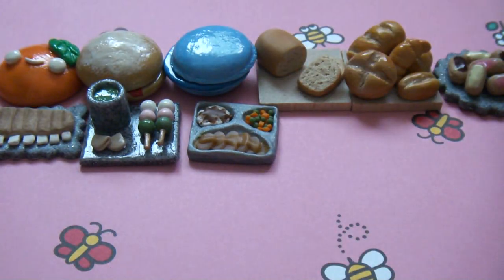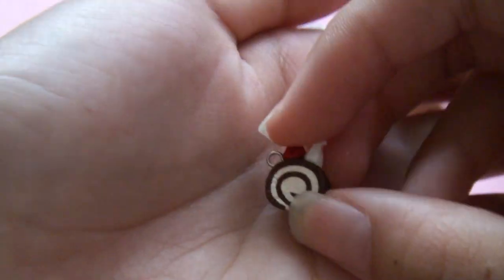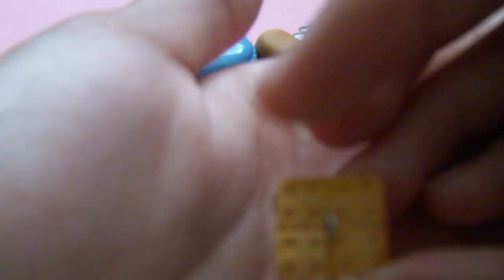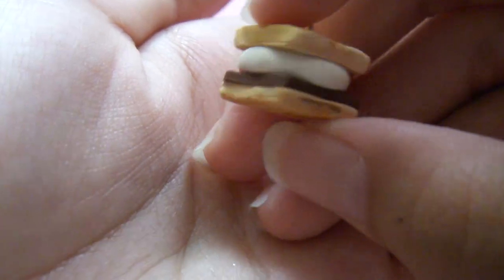So now I have the realistic charms. I have this really small cake roll. Then I have this little s'more — I really like how the crackers turned out — then the marshmallow and the chocolate.